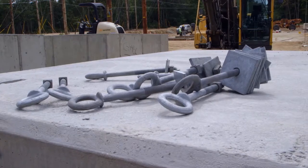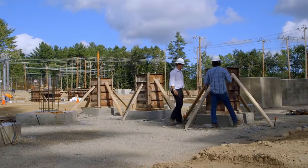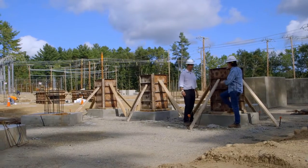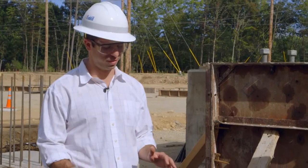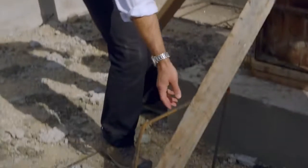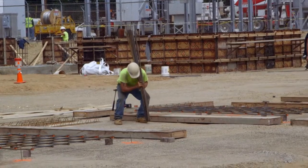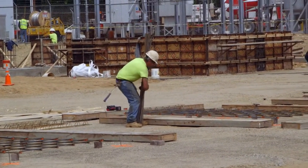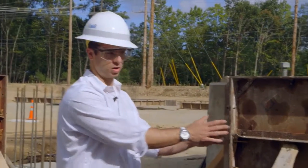They're working on foundations now. So we're down here at this subgrade level and I see a lot of forms and concrete. What's going on at this level? They're making all the foundations. The first step is they use rebar — a steel rebar that comes in different sizes and shapes — to make a rebar cage for the footings as well as what we call the piers.